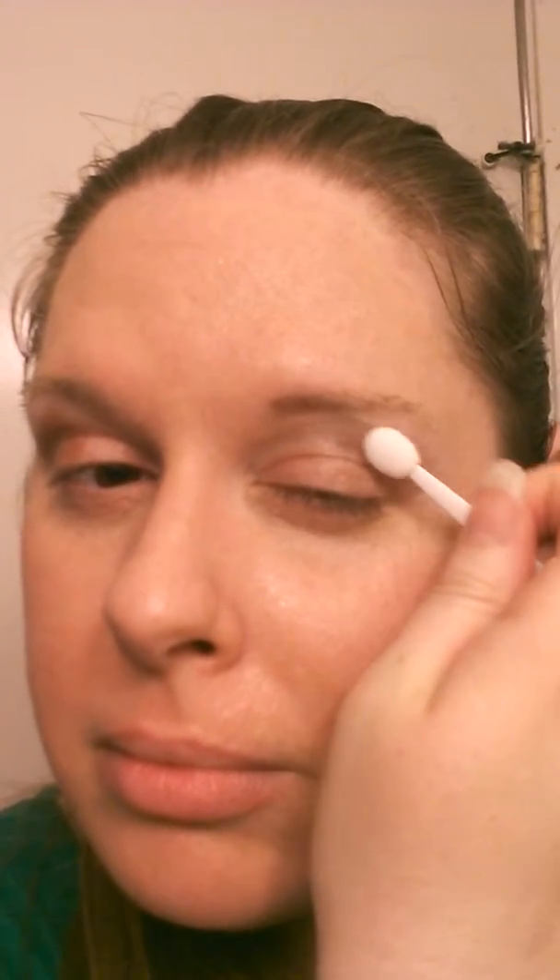I'm gonna use the camera as my mirror, so a triangle - yeah, just like that. Make sure you go a little bit above where your crease is. We're gonna blend it at the end, I promise.